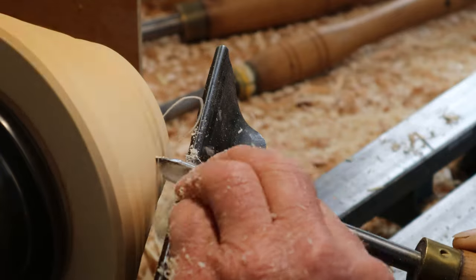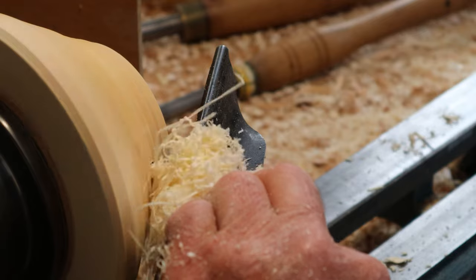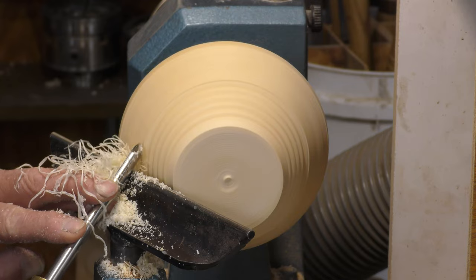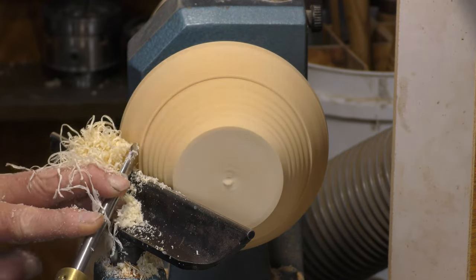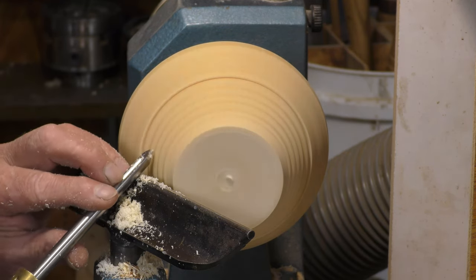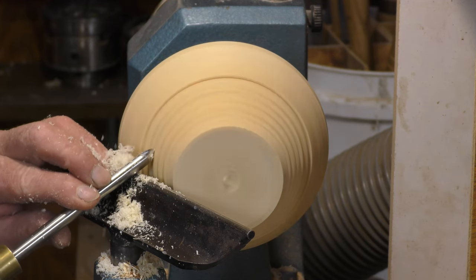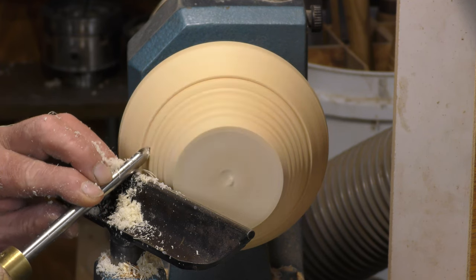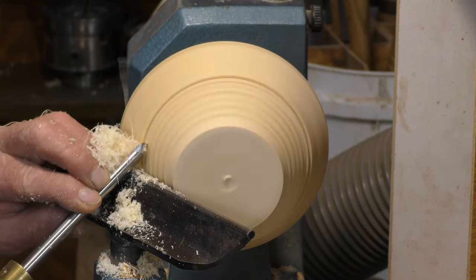Every time, at the end of every cut, you need to move the tool along the rest. Because otherwise if I go from there to there, suddenly you can't do it — all the angles are wrong. So you come in to there on its side, take the handle around in a circle, along the rest and around in a circle.